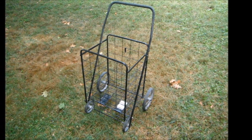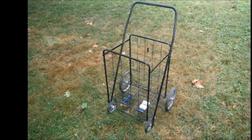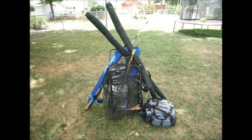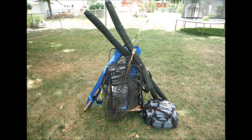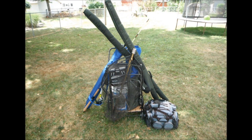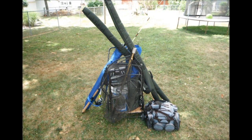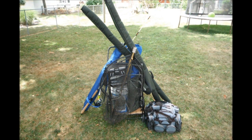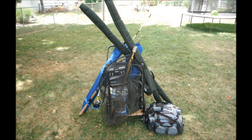My current fishing cart, as you can see here, is one of those collapsible, portable shopping carts. These things work great under the right circumstances, but as you can see from my next picture, I have kind of outgrown it. This is just some of the gear I take out if I'm just fishing by myself, and doesn't include any of the fishing gear I need when my family goes out fishing. The majority of my fishing is from the bank and sometimes I have to walk a long way to get to my fishing spot, so a fishing cart is a must for me.